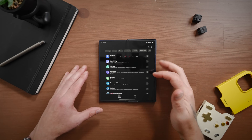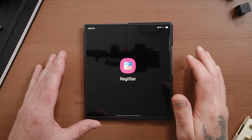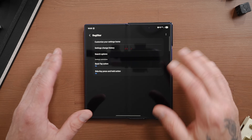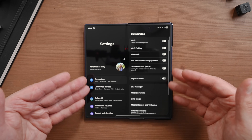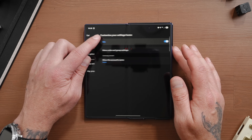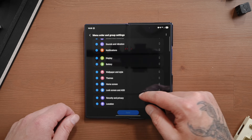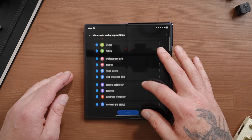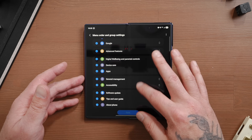Let's start with Registar. Inside Good Lock, these are all the modules I have downloaded, but we're going to dive into Registar. First off, you can customize the layout of your main settings. This is the default layout, but thanks to Registar, I can go into settings home, then tap on menu order and group settings. From here I can rearrange things, take away certain settings I don't need, and really dial in the layout of the main settings to my liking so I can find things much easier.